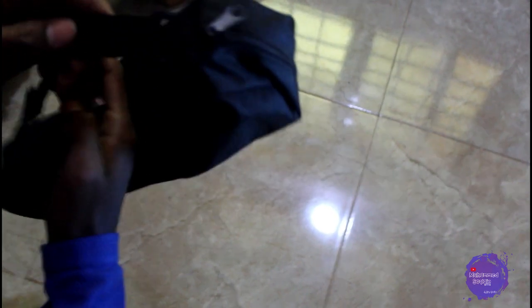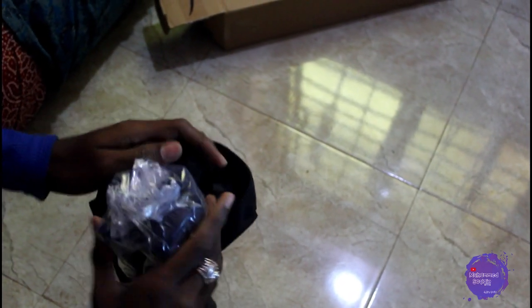This is how we open it. This is a very handy bag — you can also get a strap, and you can put your hand in the bag. The quality of the bag is very good. Let's open it and put the bag to the side.